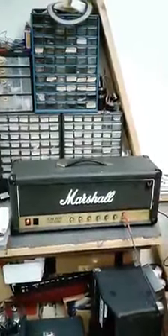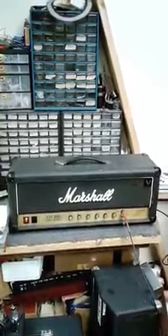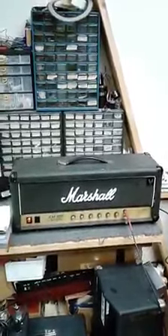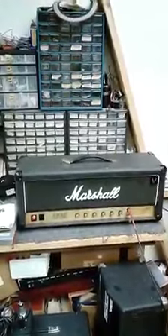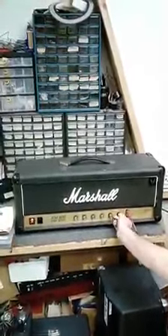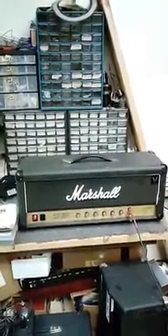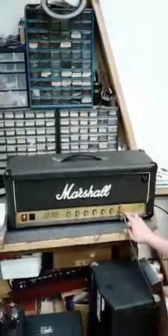So here it is at half preamp, and we've got our volume pretty low at about 1. And here it is with the switch on. Let's bring it up to about three-quarter, or on 8. The switch is off. Switch on.